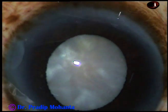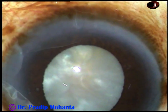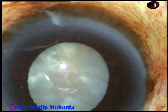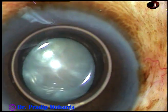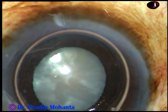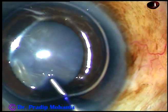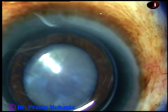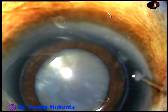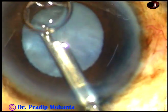By this time, the main incision has been made and two side ports have been completed. Now I want to stain the anterior capsule of this mature cataract with trypan blue dye. And here goes the dye. The dye should touch all parts of the anterior capsule, and I prefer to stain the anterior capsule underneath an air bubble. The dye is now washed out.